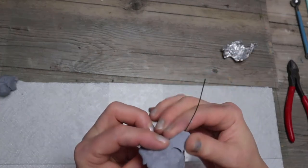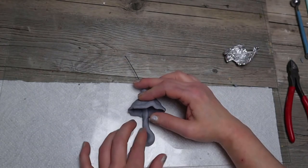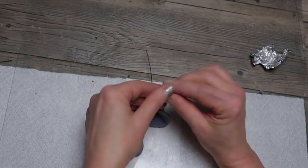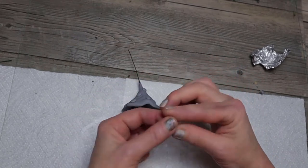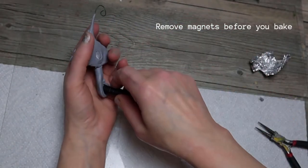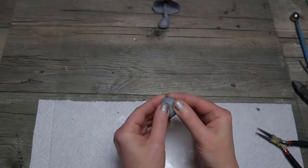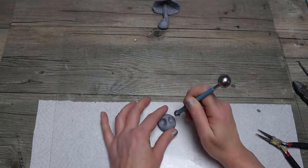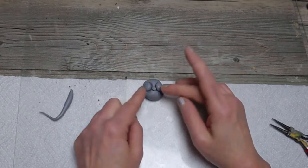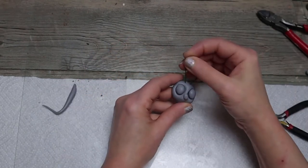I'm adding a little bit more clay to cover any of that foil that's still sticking out. Just make sure that the back is flat on all of them so that you can stick it on a fridge. And this is going to be the caterpillar. Here we go.